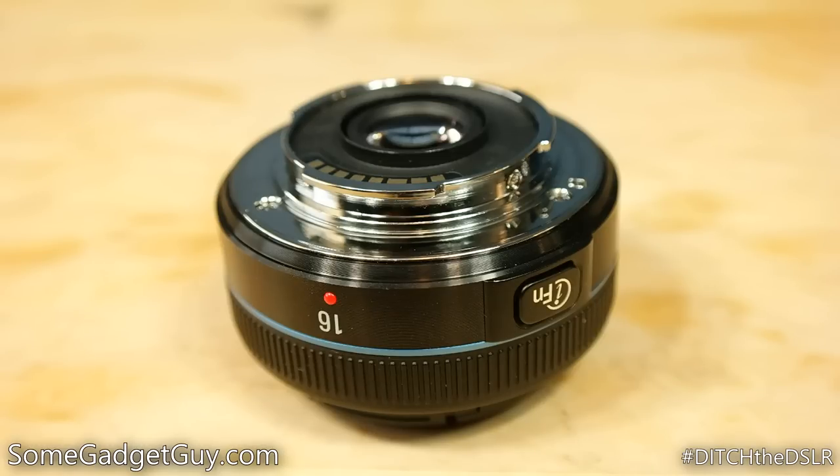Build quality is solid enough for its mostly plastic shell. Thankfully, we have a metal lens mount on tap. We're long past the days where even an inexpensive lens should come from a name brand company with a plastic mount.